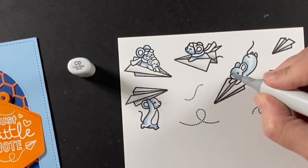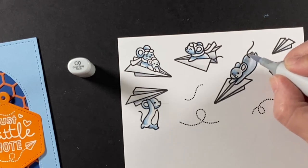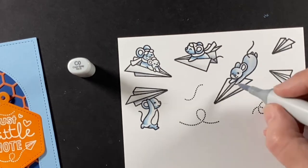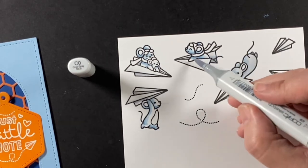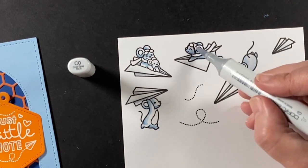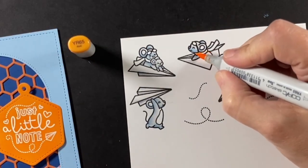Here comes the C0 cool gray, and as I blend out the blues it really works well because it's kind of a gray-blue. If you look at those airplanes now, they do look whiter because of that bit of difference between the blue and the gray.